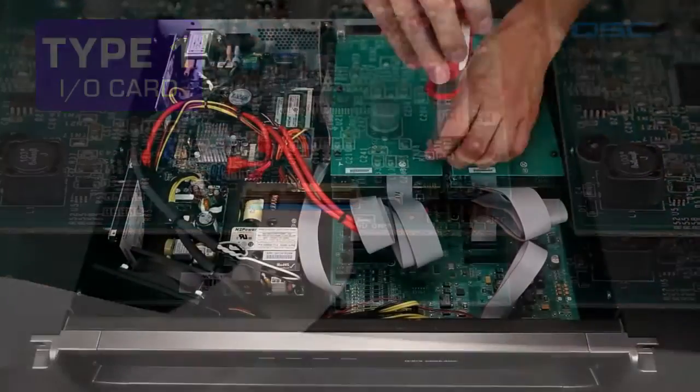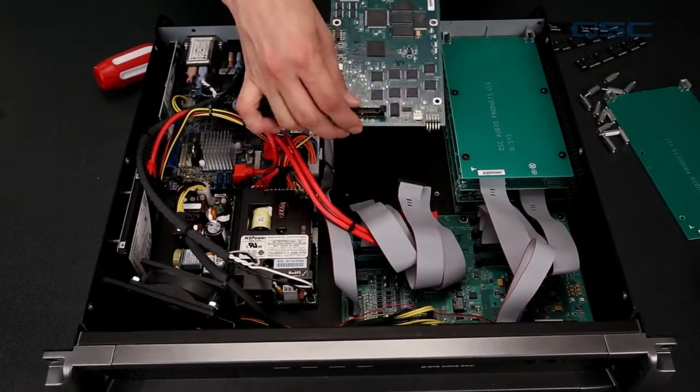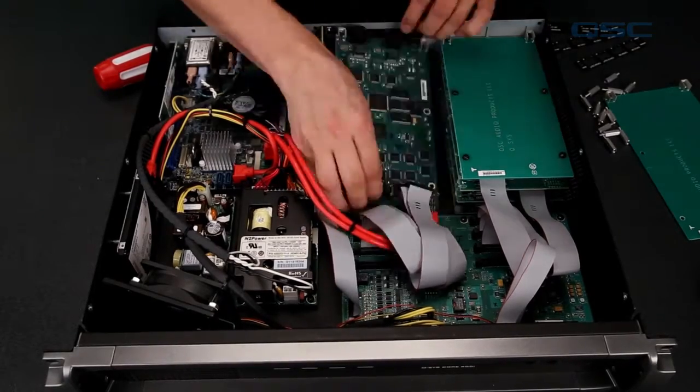If you're replacing a bottom card, you would have to remove all of the cards above it first, and then continue installing all the cards and cables until all the slots are filled again.